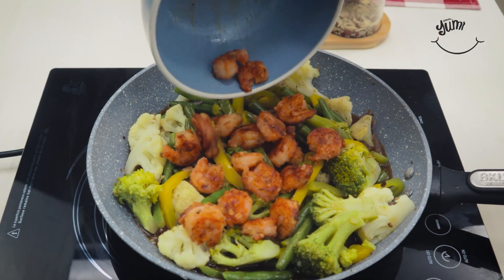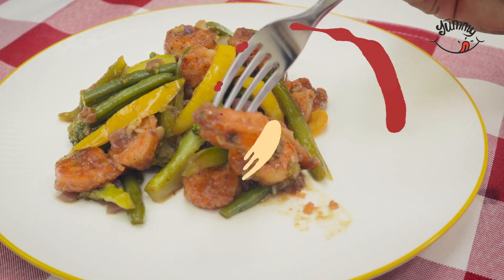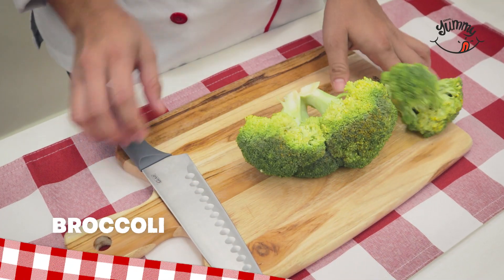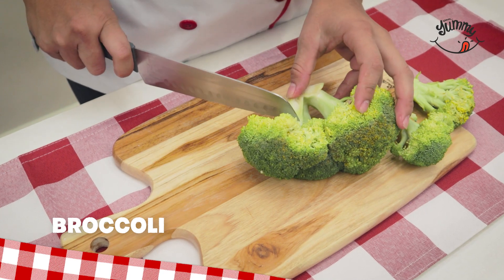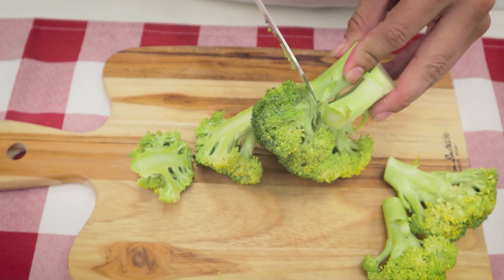The most delicious shrimp with vegetables, even better than meat — a recipe I learned from a five-star oriental restaurant. We will start by cutting half a broccoli and half a cauliflower into pieces. You can separate them into little trees; it doesn't matter if they are not the same size.